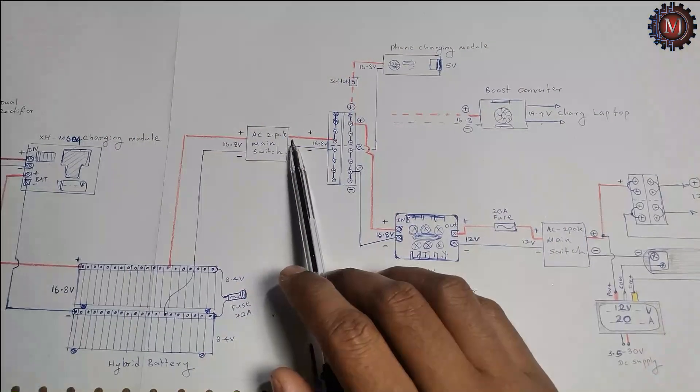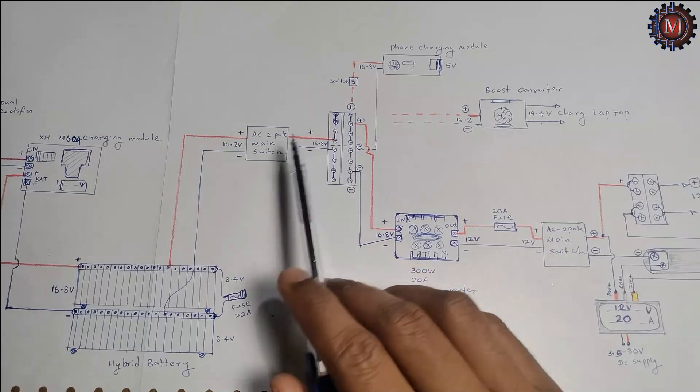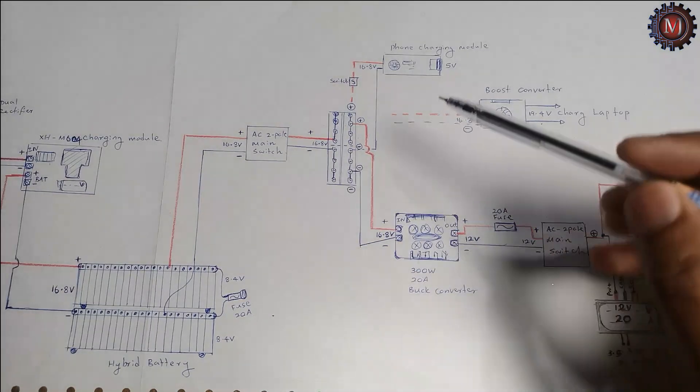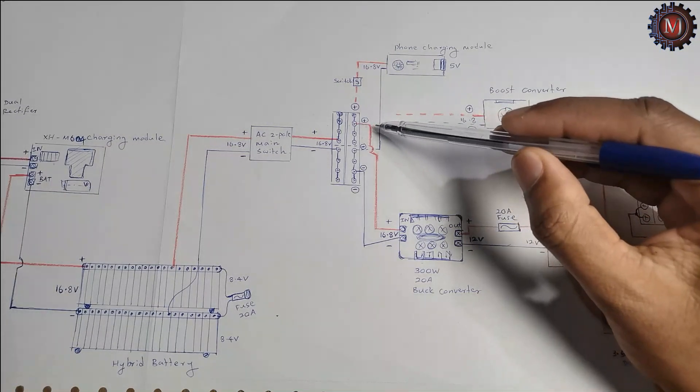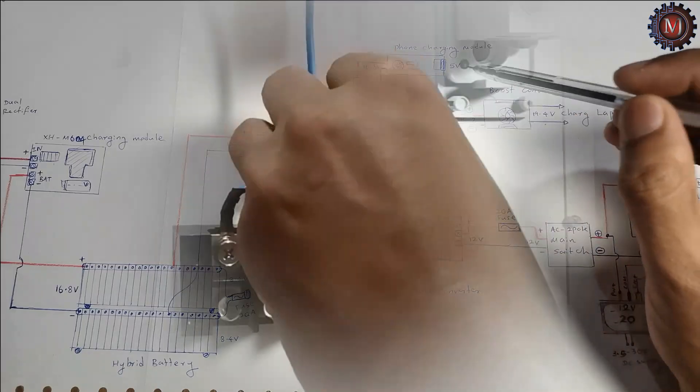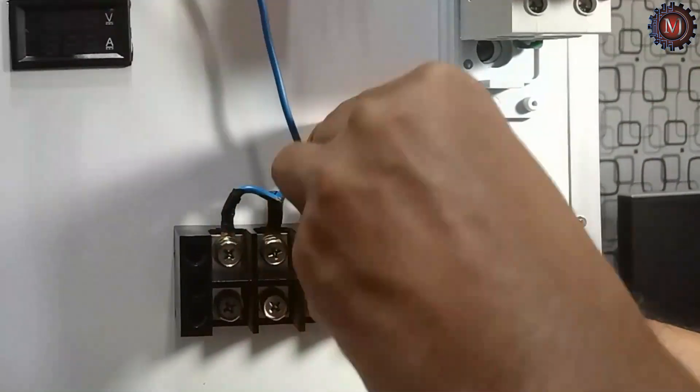The main switch output plus wire connects to the terminal, and the minus wire also connects to the terminal. From the terminal, we can take the 16.8V line everywhere.